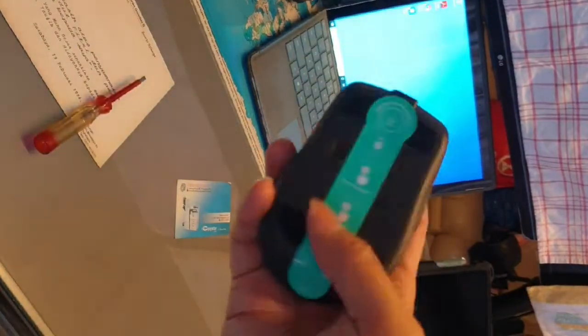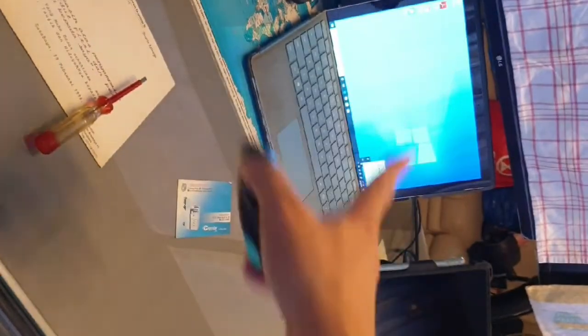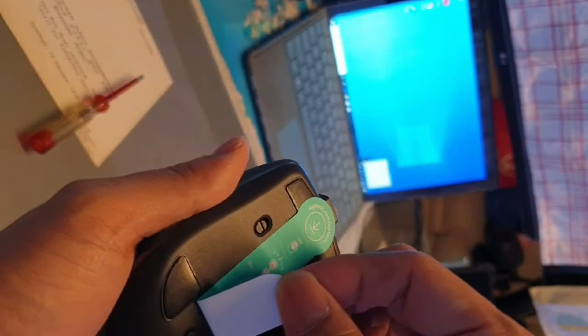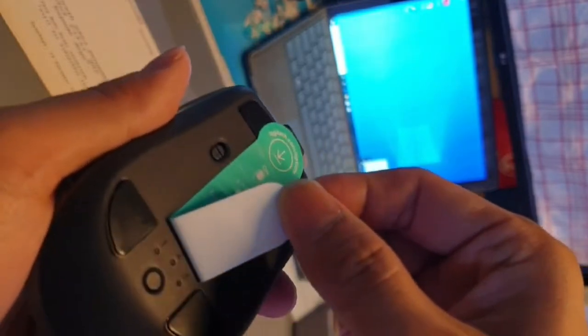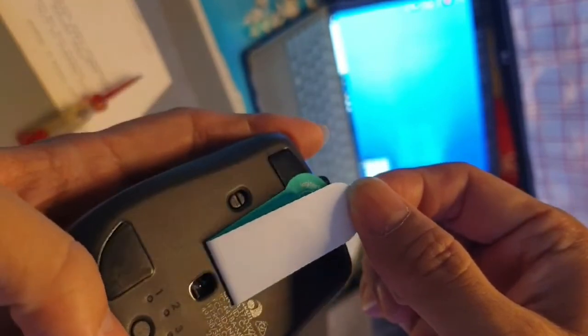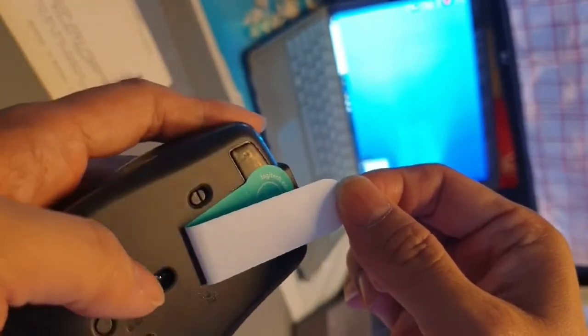Let's see how to set this up on the computer. Let me remove the strip from the bottom. There's a button you can switch, and there's the sensor with Dark Field technology.